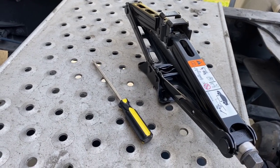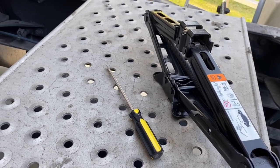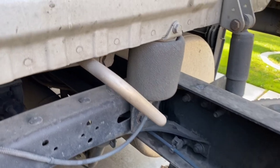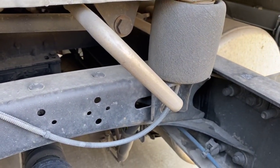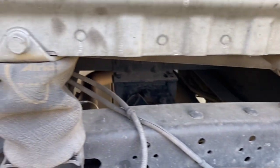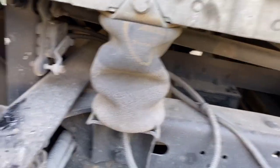These are the only tools we need: a jack and a screwdriver. There's the good airbag, and really I should be replacing both, but I only have time to do the bad one today. Here's the bad one. So we're going to show you how to do this.